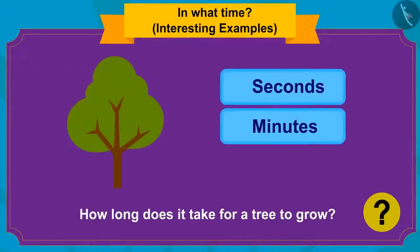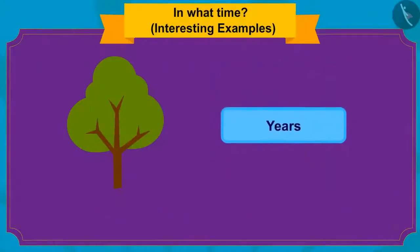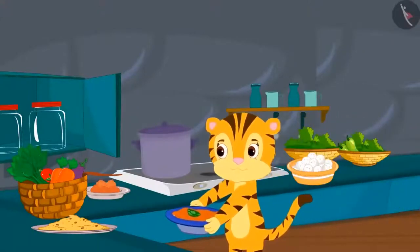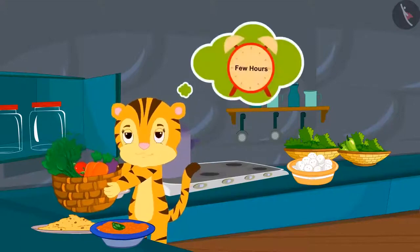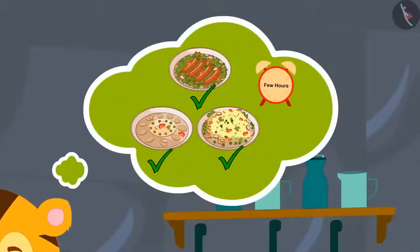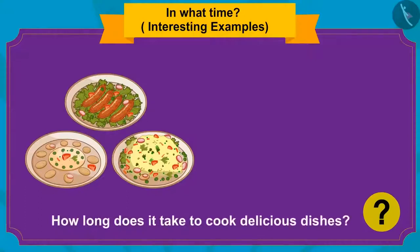Seconds, minutes or years? It takes years to grow trees. Sher Khan's mother is preparing for the party and will cook many dishes, thinking only a few hours are left before guests arrive. Will she be able to finish all the preparations? How long does it take to cook delicious dishes — months, hours or seconds?